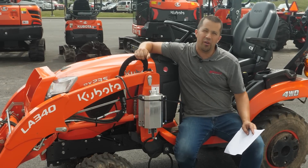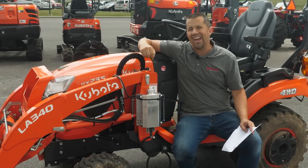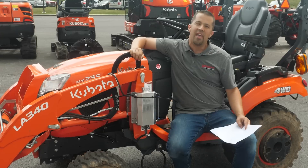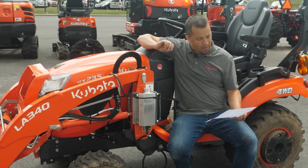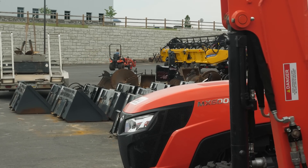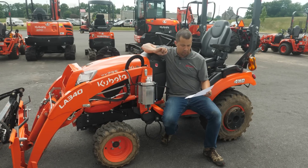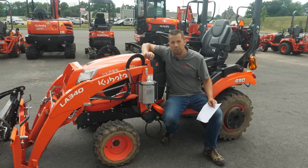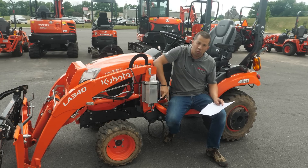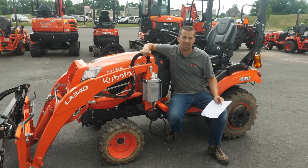The question that prompted this video came from a prior video about removing your loader when you're mowing and whether that impacts fuel economy. We set out to answer that by taking this same tractor and driving around the building after removing the grapple and the backhoe — taking about six to seven hundred pounds off the tractor. Our numbers weren't exactly perfect, but we came out with a definitive yes, there was an improvement. We drove for about 90 seconds longer before hitting our fuel level mark.